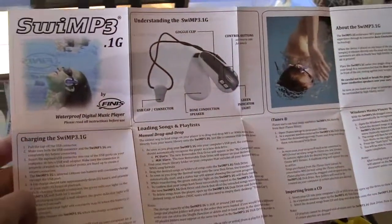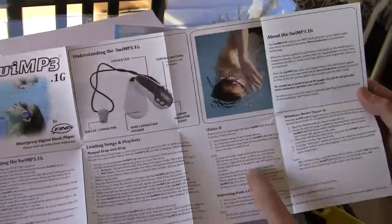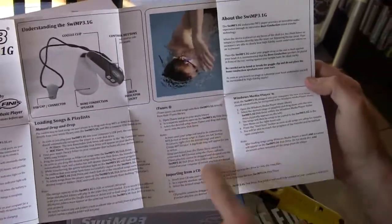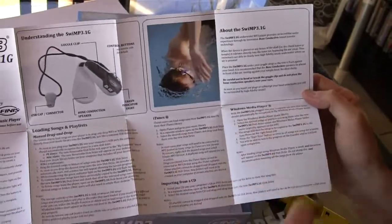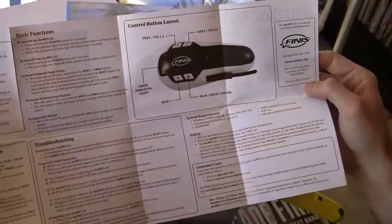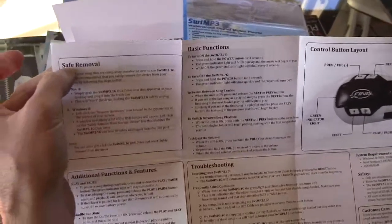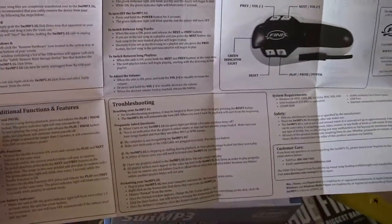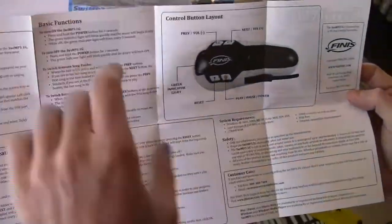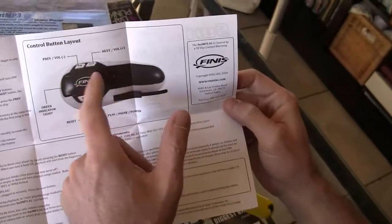It tells you how to charge, how to load up songs, the integration with iTunes, importing a CD, and a little bit of how to use integration with Windows Media Player. It also covers removal, additional functions like play and shuffle, a low battery indicator, and basic functions. Here you get an overview of the unit and the buttons.